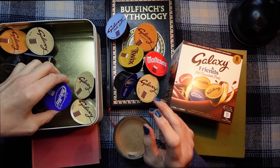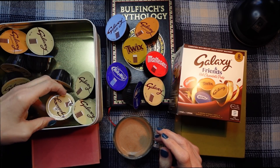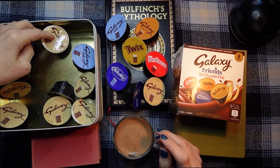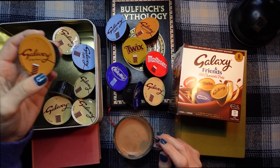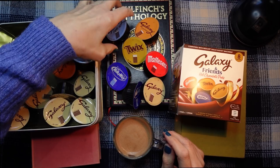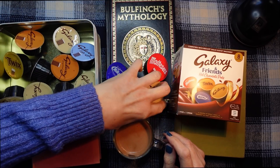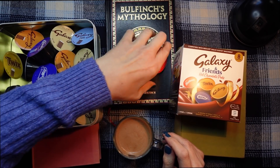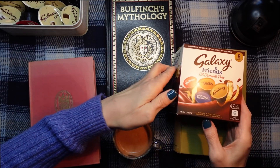And the rest of these — there's a Milky Way, some ordinary Galaxies, and the Galaxy Light. I've got two of the gingerbreads left and the rest of them are ordinary Galaxies. So I'm going to pop these in here.